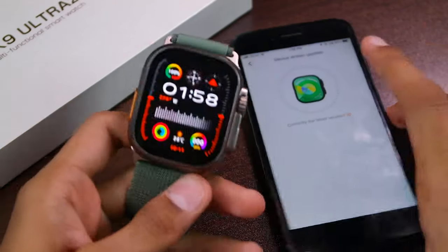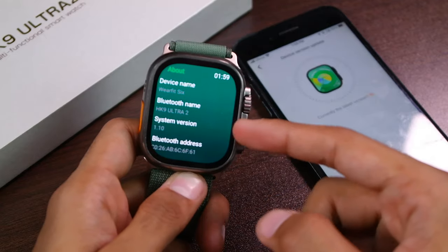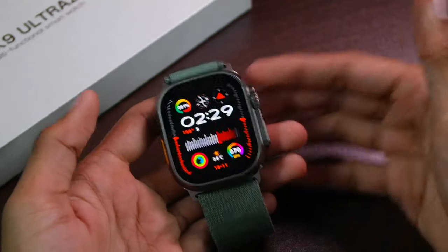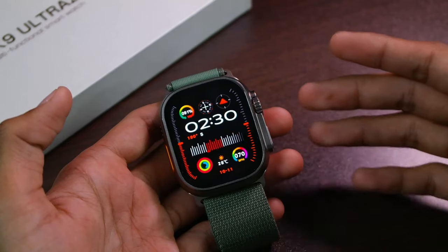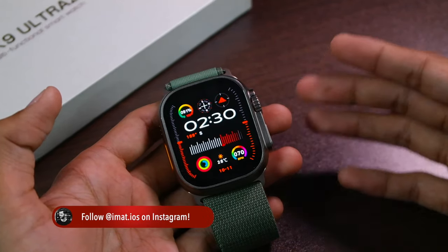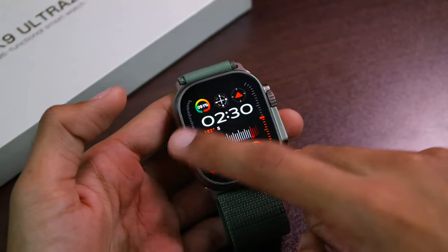The smartwatch has now finished upgrading. Let's go to Settings > Universal > About, and here you can see that it has been upgraded to version 1.10. I've spent enough time with the smartwatch and I've tried to read most of your questions on the HK9 Ultra 2 unboxing video, and I will try to answer most of them in this video. First of all, let's talk about the fluidity.